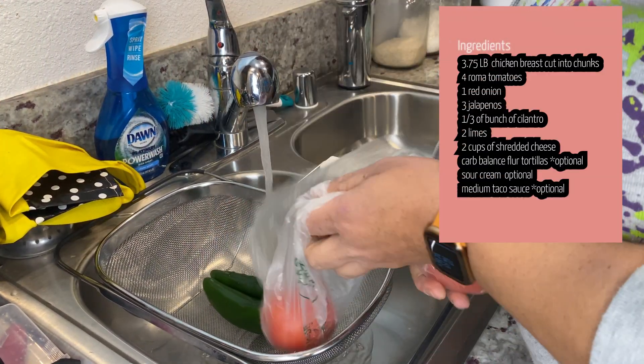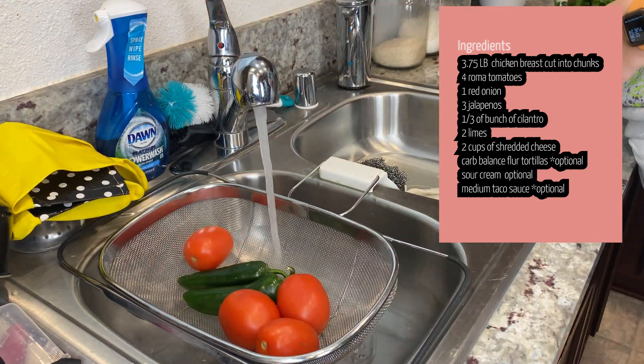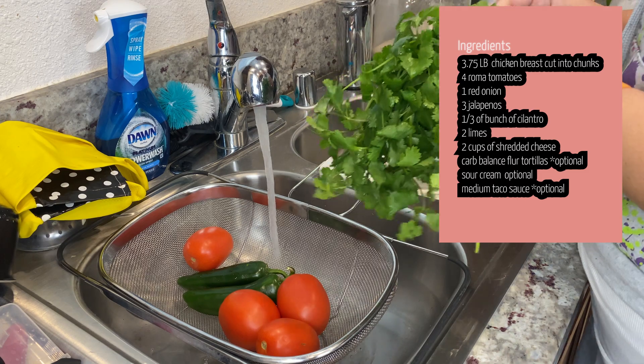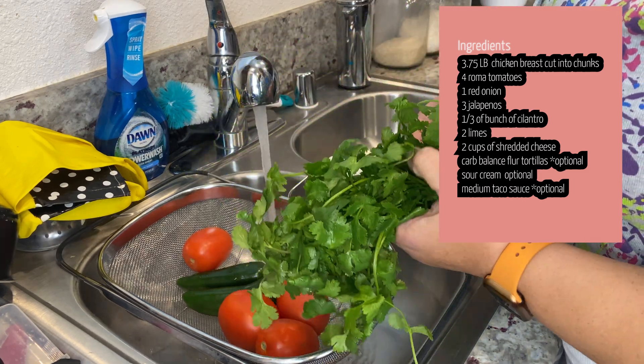First things first, go ahead and wash our vegetables for our pico de gallo. We've got four roma tomatoes, two jalapeños, and some cilantro. This is going to be based off of what you need, so you add cilantro as needed. Just want to make sure it all gets washed and clean.